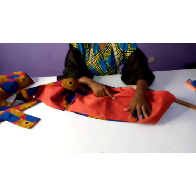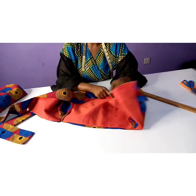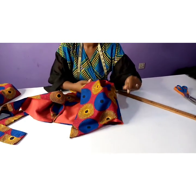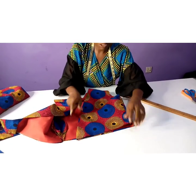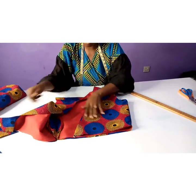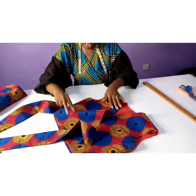This is our side seam. As you sew, don't forget to press or iron along the way — don't finish everything before you iron. As you stitch, you press; as you stitch, you press. Now it's time to fix our sleeve.